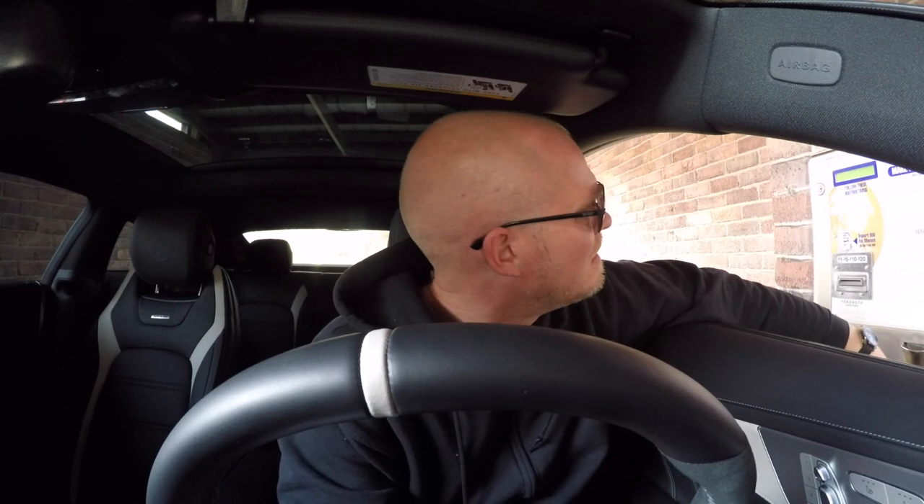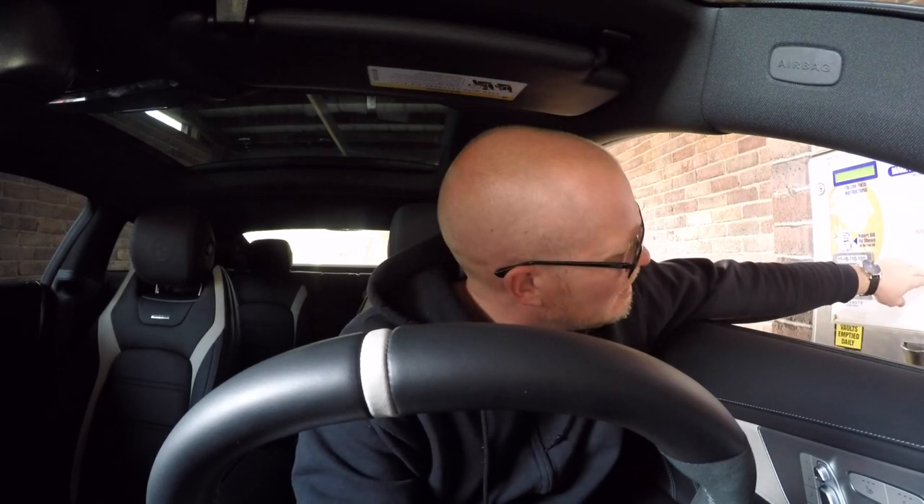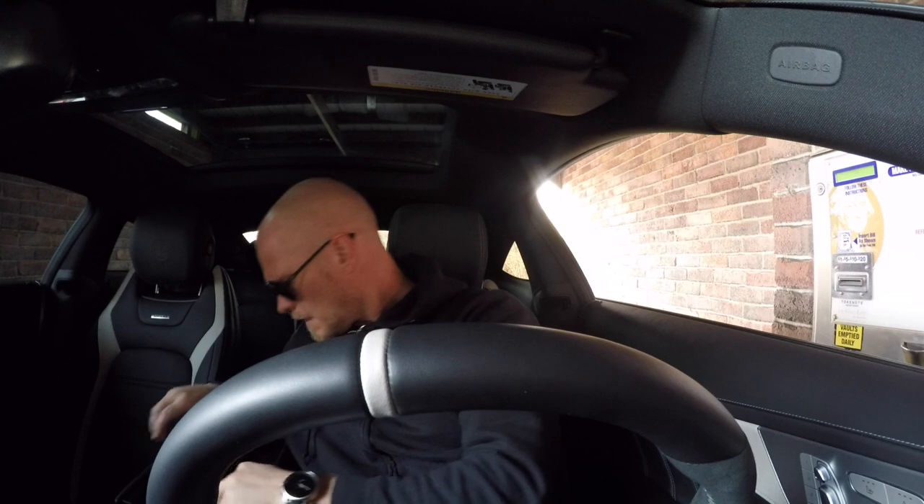We've got a touchless car wash here — let's get it cleaned up. Credit card information has been received, please wait while your transaction is processed.